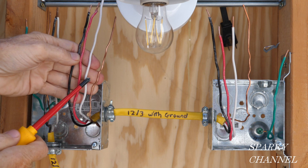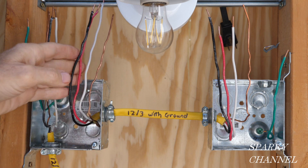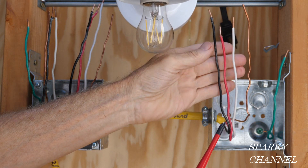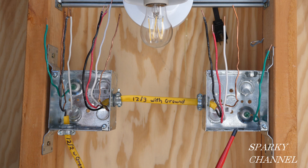That's 12-gauge, three conductors with ground. That goes over to the receptacle box, where we have the same cable with three conductors — black, red, and white — and a green wire that serves to bond the box to the grounding system of the house.